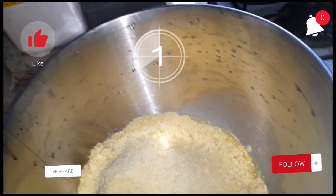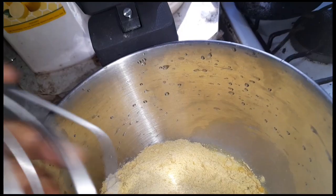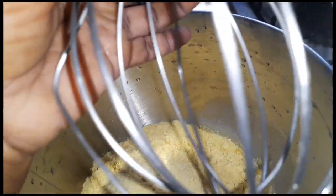Welcome back to the YouTube channel. Today we are baking pumpkin cookies, so I will put in the ingredients and we will get started.